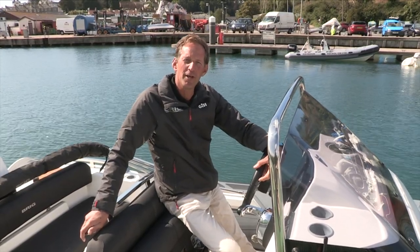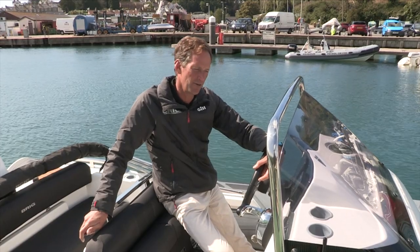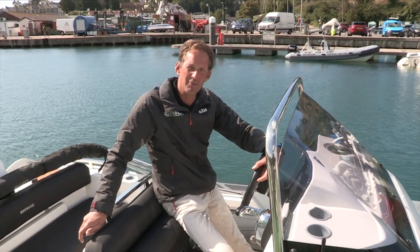Good morning. I'm Simon Hughes. I'm the Brig Channel Islands dealer and I'm here in Sorkum on a lovely summer's day to review the new Eagle 670.